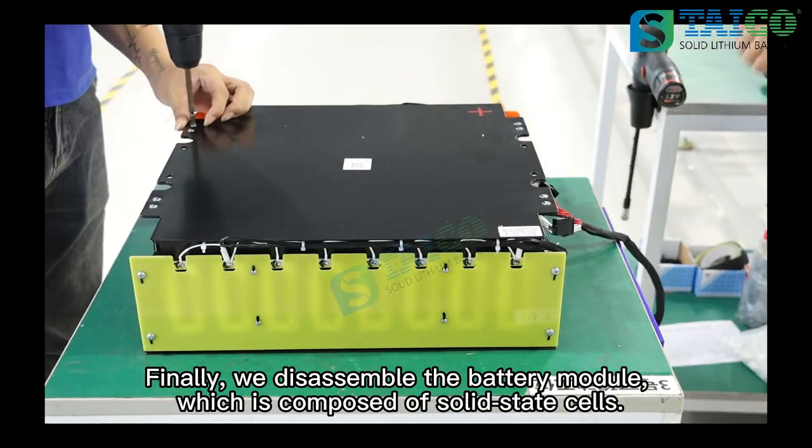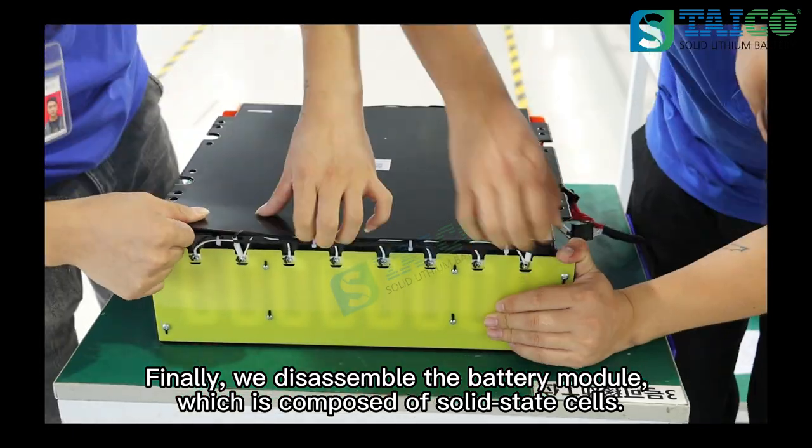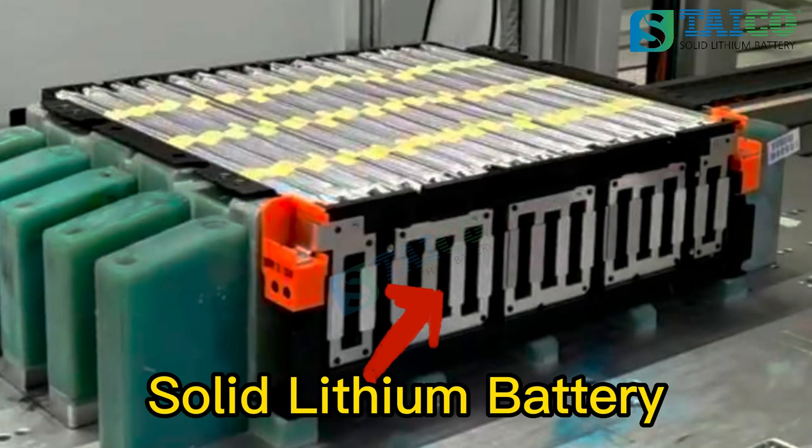Finally, we disassemble the battery module, which is composed of solid state cells.